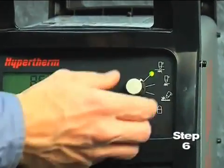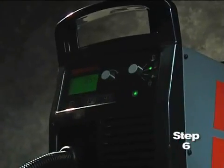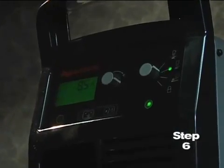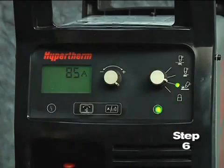Sixth, set the mode switch to the second setting for plate cutting. We will review the other settings momentarily. The PowerMax 65 and 85 models are designed to sense the incoming air pressure, torch type, torch lead length, and mode of operation and then automatically adjust the air pressure.